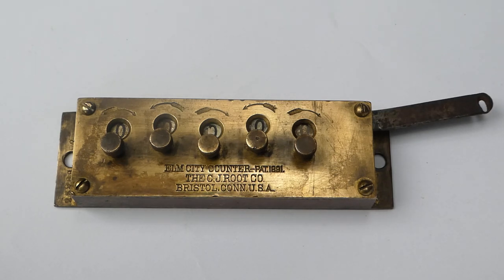This is an Elm City counter. Elm City is the nickname for New Haven in Connecticut, and these counters were first made by the Elm City Printers Warehouse. They were intended for printers who could attach one of these counters to their printing machines to count how many issues they were printing.